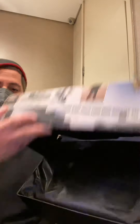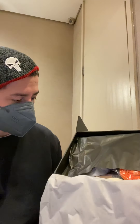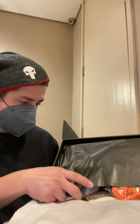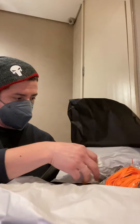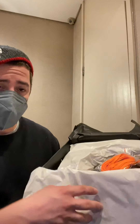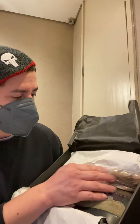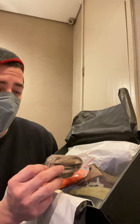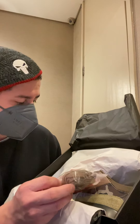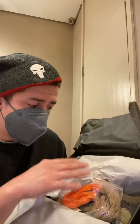So when you open it, you open it like this. It comes with two color laces — you got the orange, and what I'd say is like a brown or dark khaki color — and the sneakers have black laces on them.